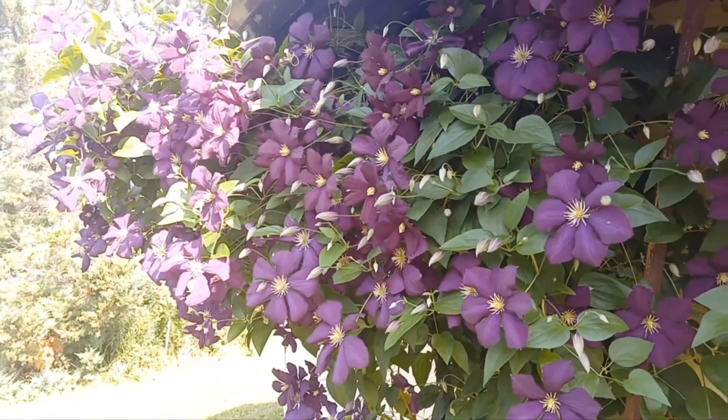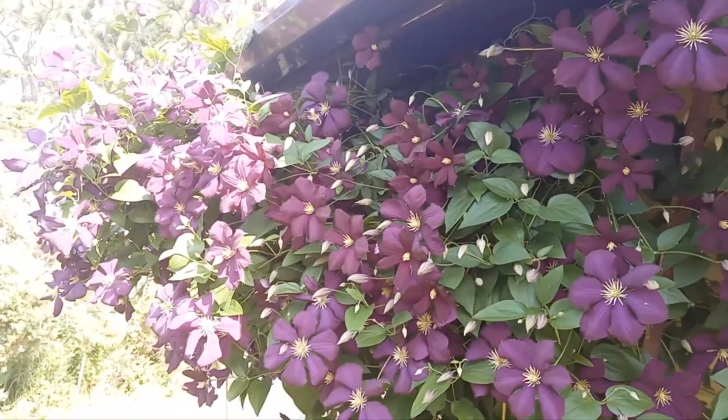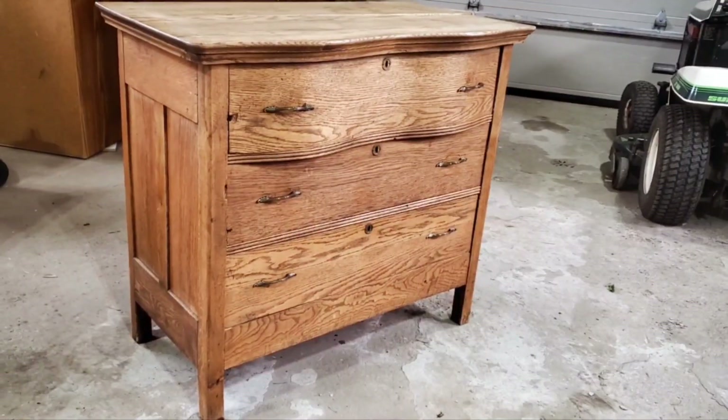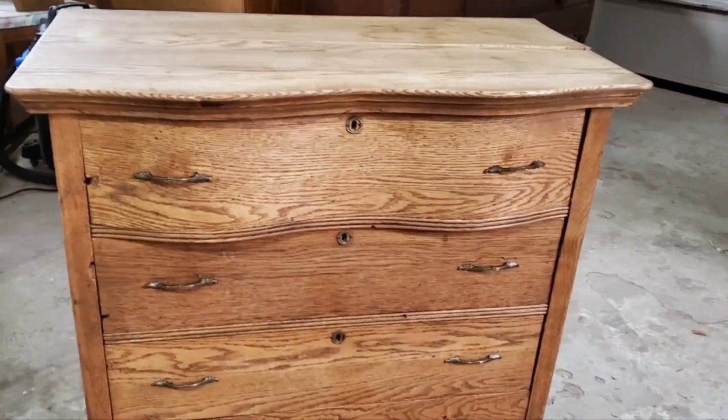Hey guys, happy Friday! We're back with another little video for you. Two weeks ago we shared an extra special flip — the oldest piece of furniture we attempted to give a makeover — so definitely check it out if you haven't already.